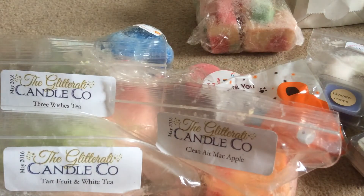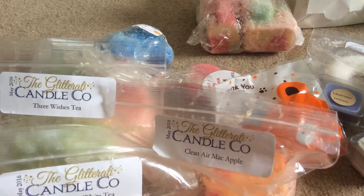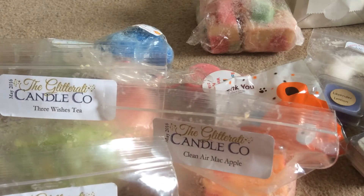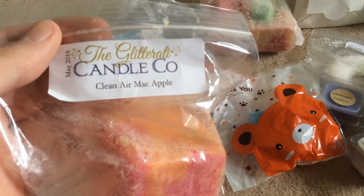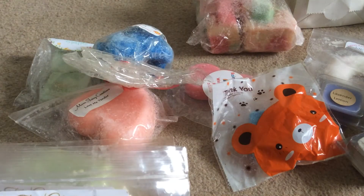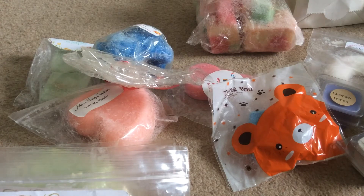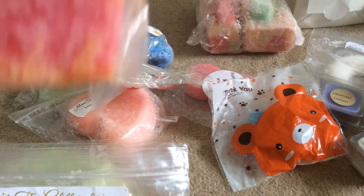I then bought a Glitterati de-stash from her — these actually came in her last box. She won a mystery box or flash sale and she didn't like these scents, so she asked if I'd like them. There were four and I only passed up on one because it wasn't really my scent notes, but these are the three I just opened. The first one is Clean Air Mac Apple and I have had Clean Air before — I've got it cut up already in my box. This is just the same scent notes with Mac Apple as well. It's more the Mac Apple than the Clean Air, but you do still get the laundry scent to it and the colours are amazing. Definitely one of my favourites.